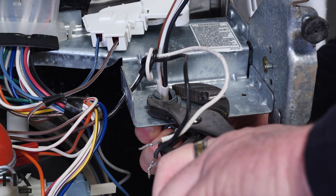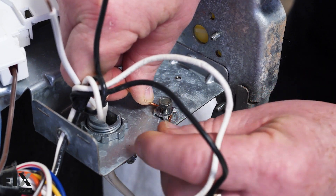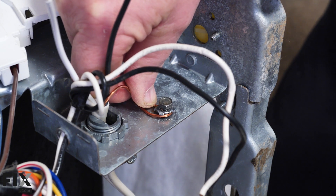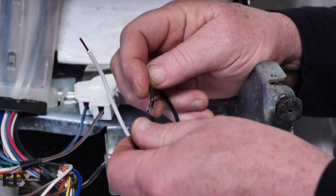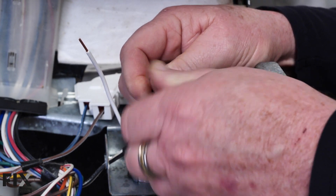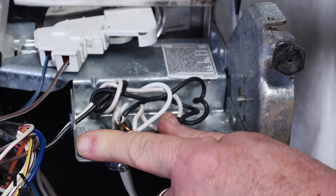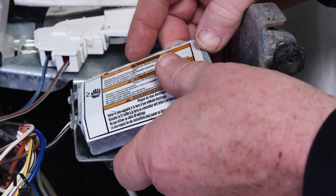I'll use my channel-lock pliers to tighten that nut. Next, we're going to feed our ground wire and wrap it around underneath the clamp screw — you always wrap it in the direction the screw is tightening. Then we'll connect our hot line: put both black wire ends into the wire nut and screw it tight. We do the same thing with the neutral, then tuck them down into the junction box so they're nice and tight and we can put the cover on.